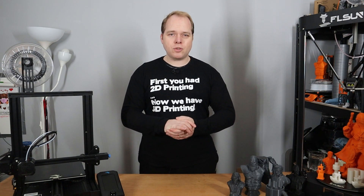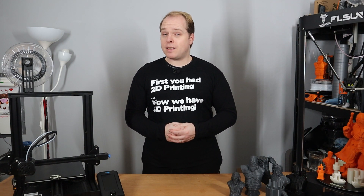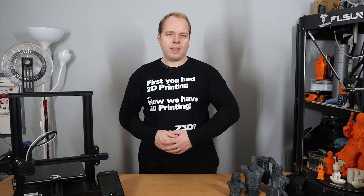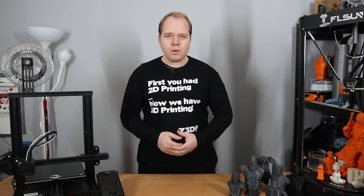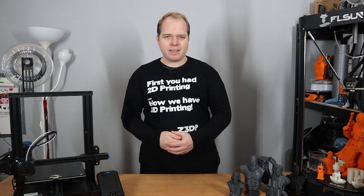Creality's Ender 3 version 2 — the newer version of Creality's bestseller, the Ender 3 and the Ender 3 Pro. Will this be another bestseller for Creality? Here on Zachary's 3D Prints, I'm going to do a review about this brand new 3D printer from Creality.